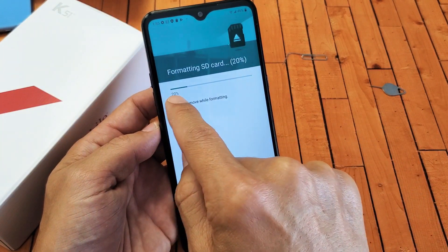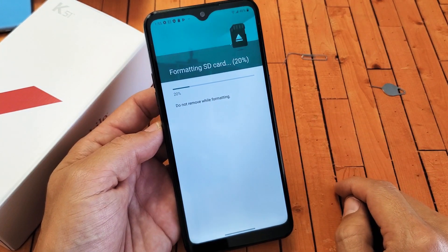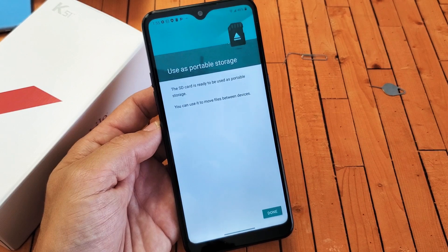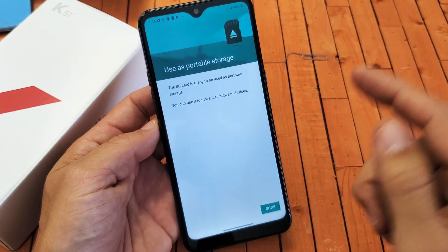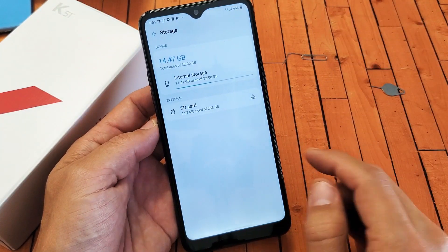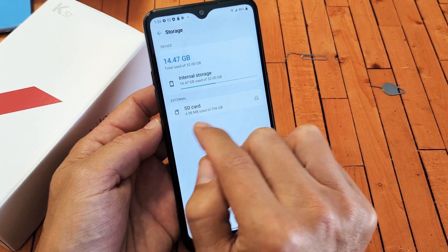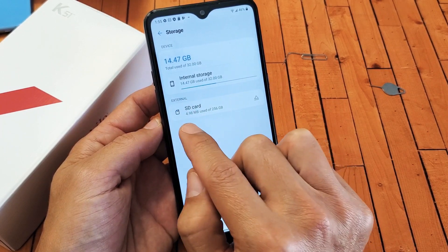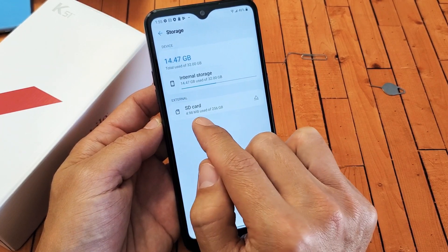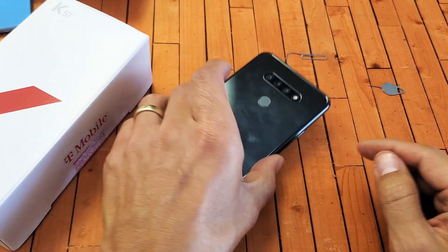It's going to erase everything that's on there. You can see the status bar at 20% — give it about three more seconds and it should be done. It's done. SD card is ready to be used as portable storage. Just click on done and there you go. Even if we go back here, now we can see I only have five megs out of 256 gigs. You always have some system files on here even when you format it, so you always have like two, three, four, or five megs on there. Anyways, there you go — you're up and running. Good luck guys.